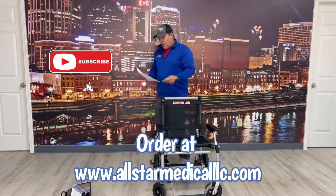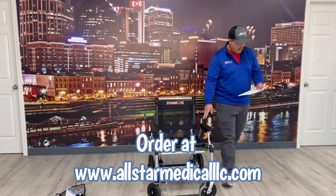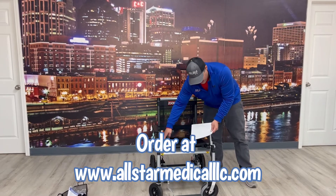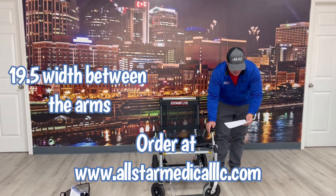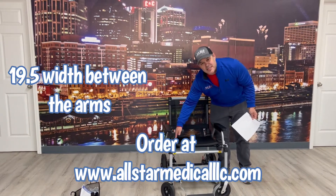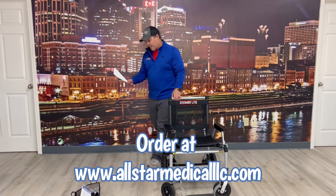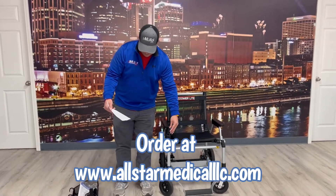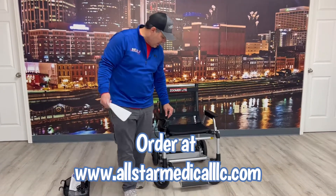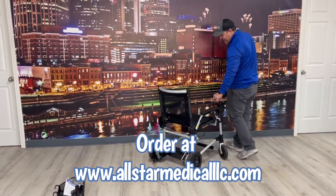Your seat height is 36 inches, arm rail height is 25.5 inches, seat width is 16.5 inches, but between the arms is actually 19.5 inches — so it's wider than the seat measurement alone suggests. Again, 253-pound weight capacity. It has a 35.5-inch turning radius, so when you spin it, it turns really tight.